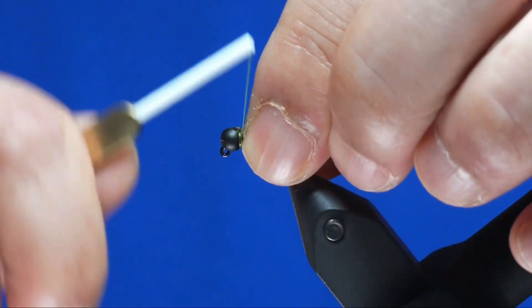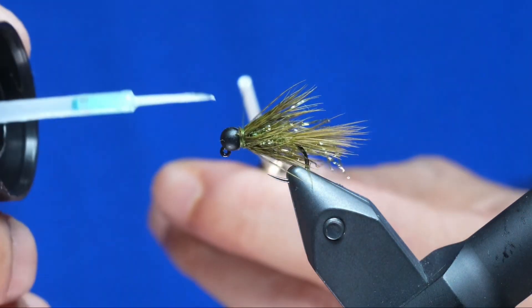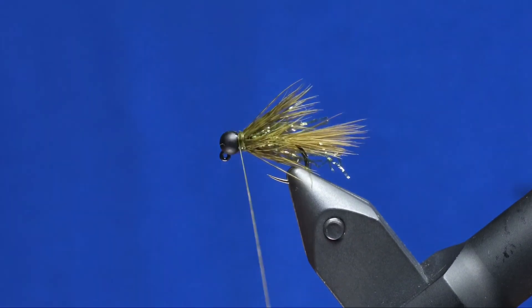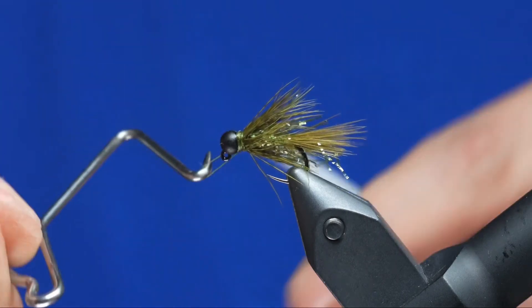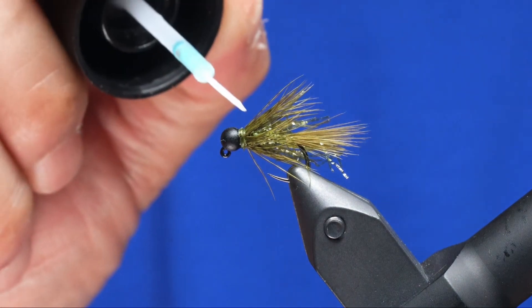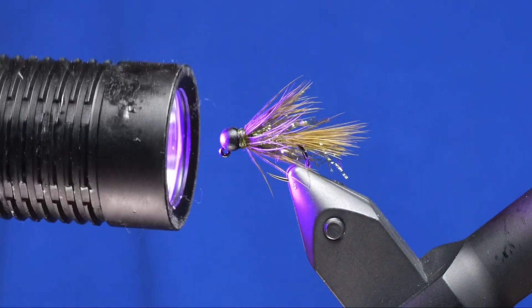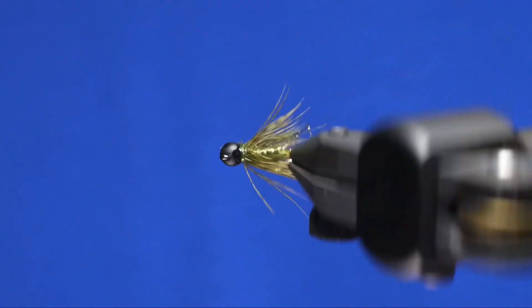Grab hold of all this hackle and do a couple more tight wraps. Then put a little bit more Solar Rez Bone Dry on and zap it with the light — it makes the fly just a little bit more durable. Do a three to four turn whip finish, trim off your thread, and then one more dab of Bone Dry. Zap it with the light, and that's all to it. Really simple to tie, and catches a ton of fish. Thanks for watching.